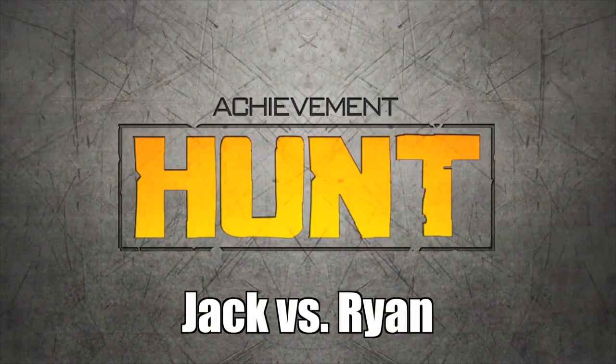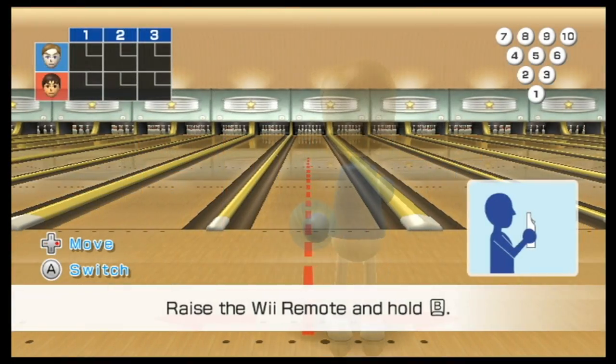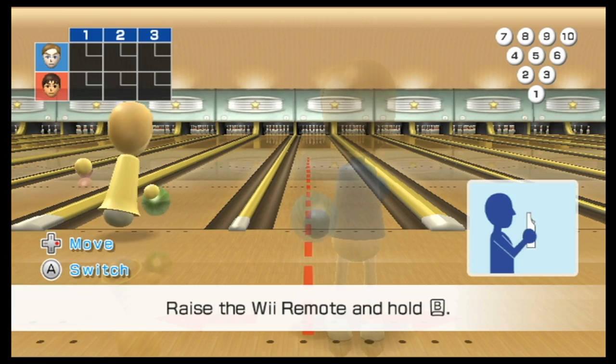What's up, guys? It is Jack and Ryan from Ashimahunter.com. We're doing hunts. We're doing old-school style. We're playing a bunch of different games — back to the original format.